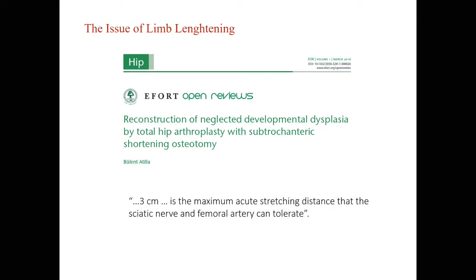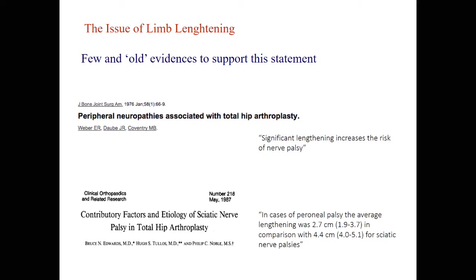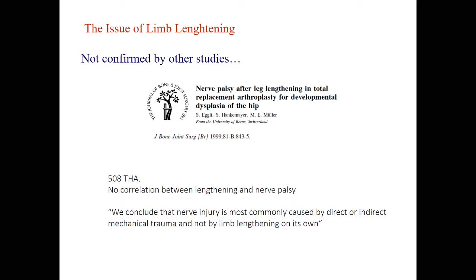When we look at this review in our EJUR journal, the authors say 3 centimeters is the maximum acute stretching distance that the sciatic nerve and femoral artery can tolerate. But it is based on very old evidence — one study is from the 70s, another from the 80s. They simply say significant lengthening increases the risk of nerve palsy. In case of peroneal palsy, the average lengthening was 2.7 centimeters; it was 4.4 when the full sciatic nerve was affected. More recent data from a large series found no correlation between lengthening and nerve palsy, concluding that nerve injury is most commonly caused by direct or indirect mechanical trauma, not by limb lengthening on its own.